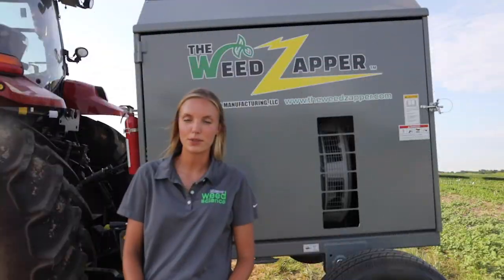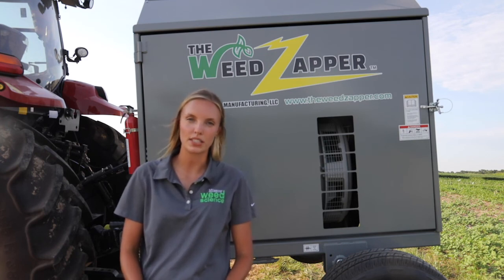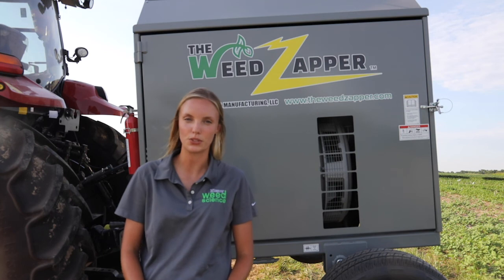As a result of funding from the Missouri Soybean Merchandising Council, we were able to purchase one of these implements and we will be testing it on weeds during the 2020 and 2021 growing season.